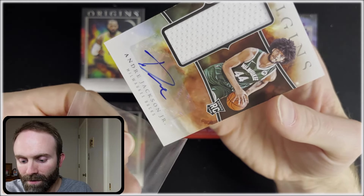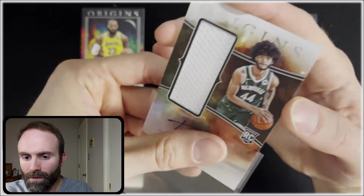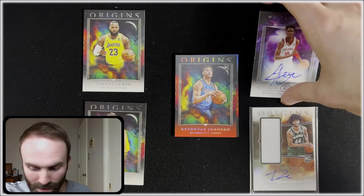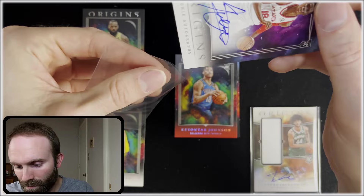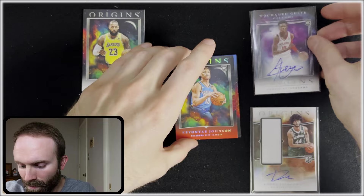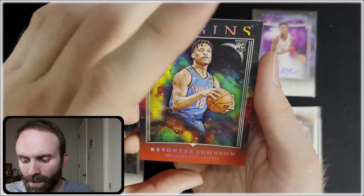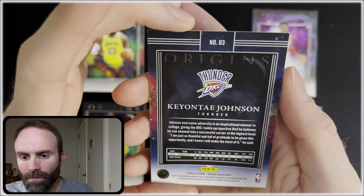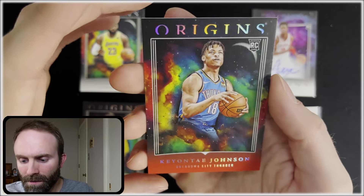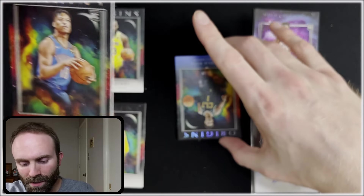Our next card is red — Keontae Johnson, rookie. At least we're getting some rookies here. This is just red base, and I'm not seeing any numbering either, so just a rookie. I do see some numbering on this next one, though.